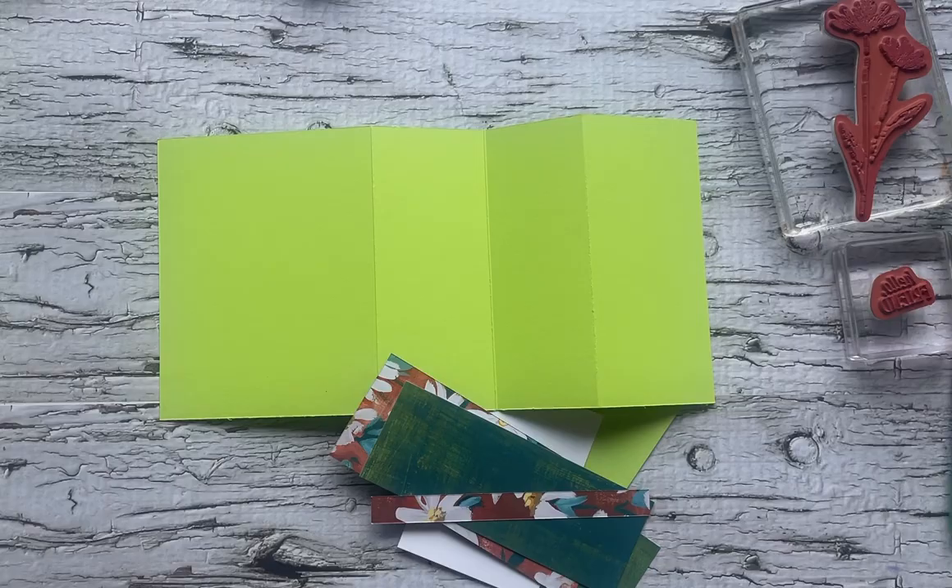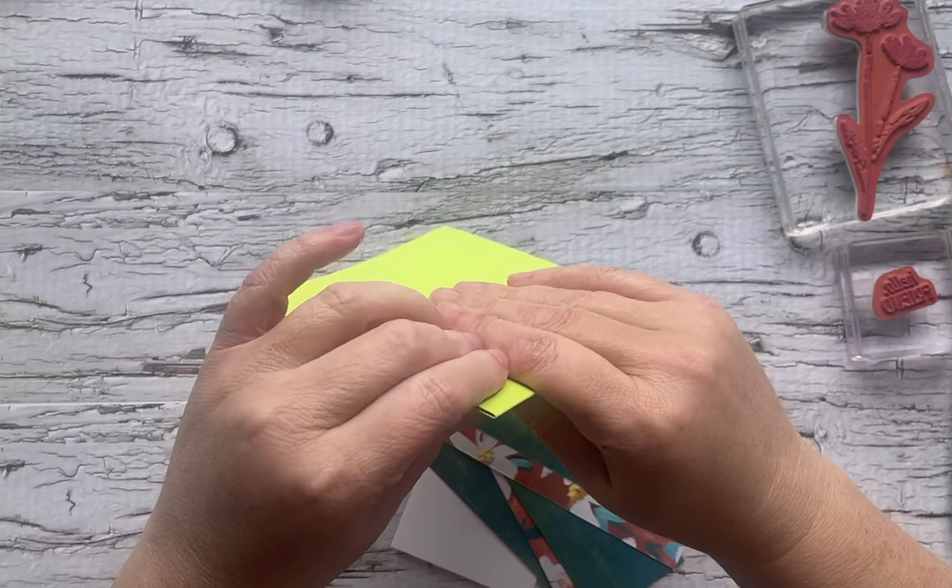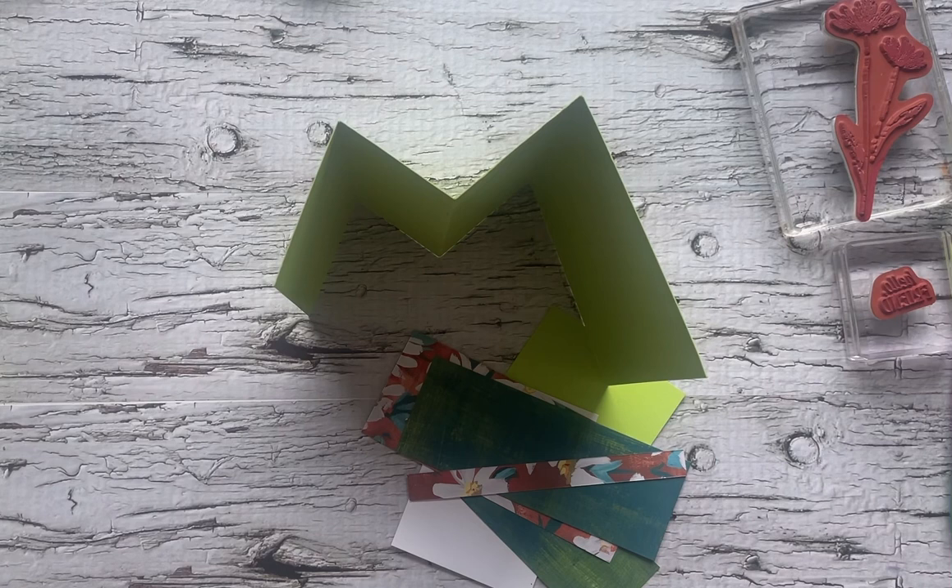WTF my crafty friends, it's Andrea from Prairie Sky DIY, a Stampin' Up Demonstrator in Manitoba, Canada. Today we are making a Joyfold M Fold. Our fold base is going to create an M, and we're also putting a little bit of a spin on it similar to what you would do for a Joyfold card.